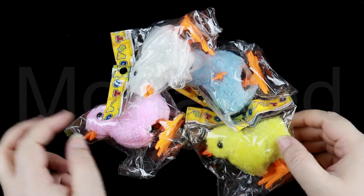Assalamu alaikum everyone. Yes, I'm back with a new video. In today's video, I am going to be showing you these cute fuzzy little chicks — not the real ones though, but an equally adorable wind-up version of them. So let's get started.